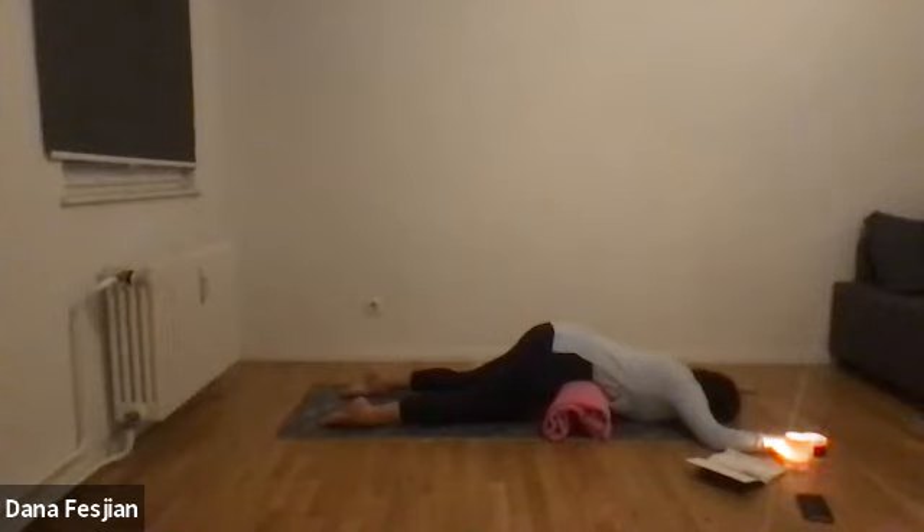Bring your eyes to a close. Notice which parts of the body are touching the ground and what's not. Notice if you feel a little mini heartbeat in your stomach and just listen to it. You can switch which cheek is on the ground if you took that variation. Notice if your breath is speeding up or slowing down in this pose — that's just information about how this pose is affecting your body.